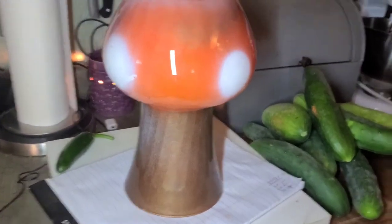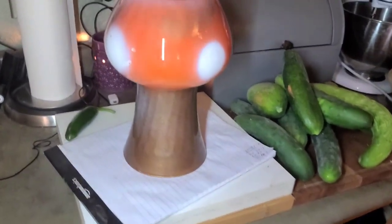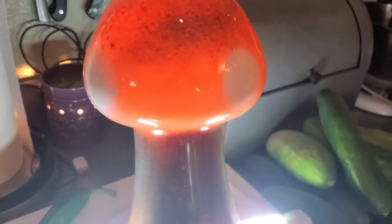A really cool little mushroom design, and with all the paints inside, the paint will never wash off. Looks pretty cool, and if you put some LED lights in there it will even light up at night.